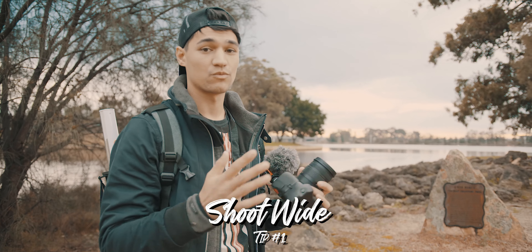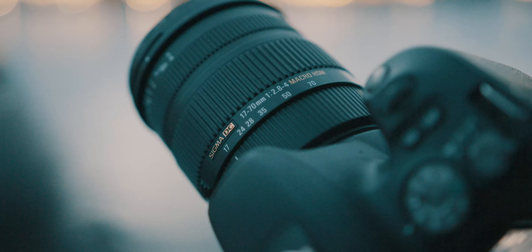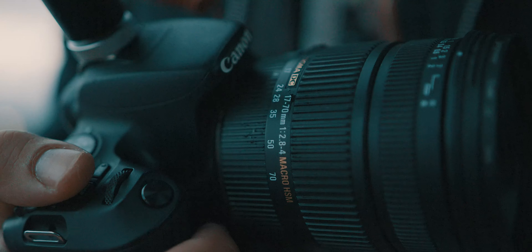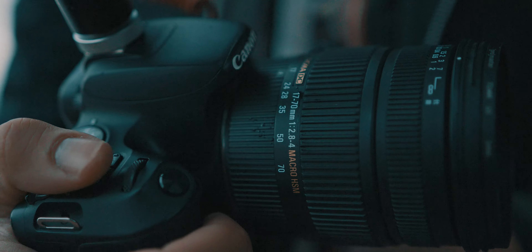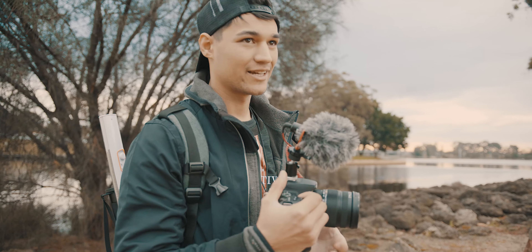So tip one is to shoot wide. The reason why you want to shoot wide is so the camera shakes are less noticeable. I'd recommend shooting 24mm and lower to get the best handheld footage that you can. When you start to go to a focal length longer than 24mm, it gets a bit harder to keep the footage usable.